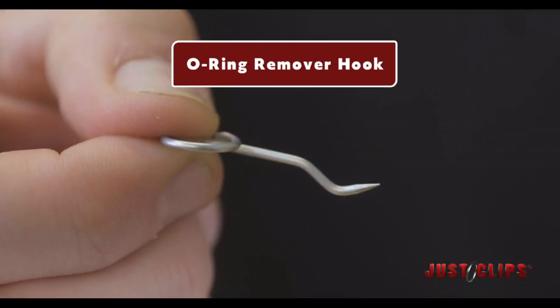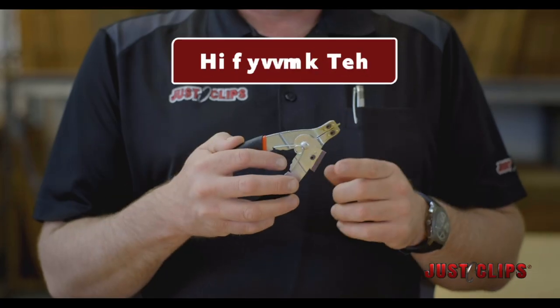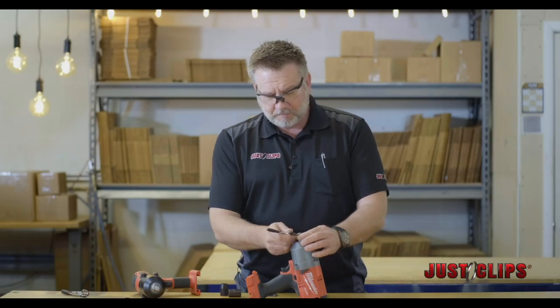Each one of our tool kits comes with an O-ring remover hook. It allows it to dip in behind the O-ring and slide it right on over. The burring pad ends up those burrs that build up over time.